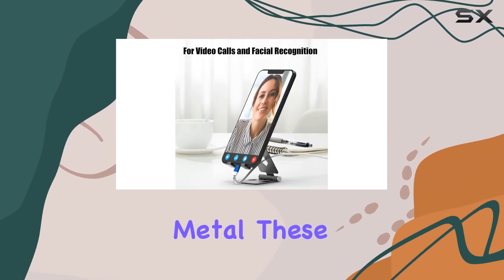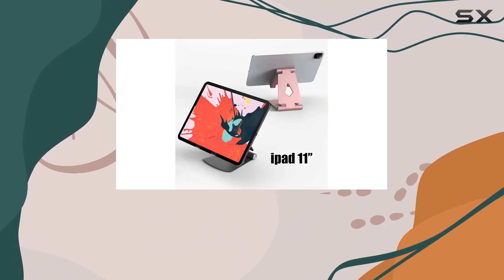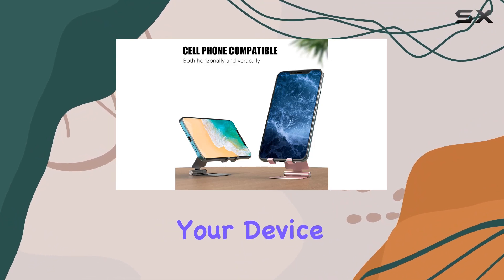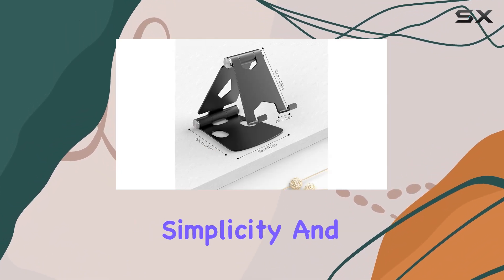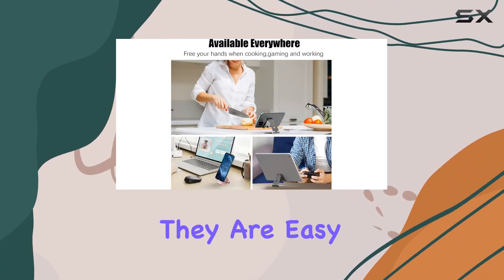Built with premium sturdy aluminum metal, these phone holders are super sturdy and durable. The non-slip rubber pads on the base and back ensure a secure grip, protecting both your device and your desk from scratches and sliding. What I appreciate most is the simplicity and practicality of these stands — lightweight and compact, they are easy to carry anywhere.